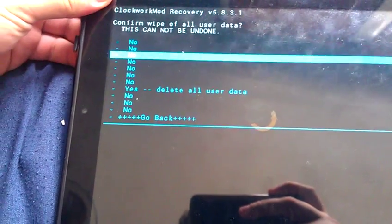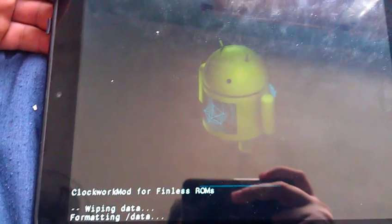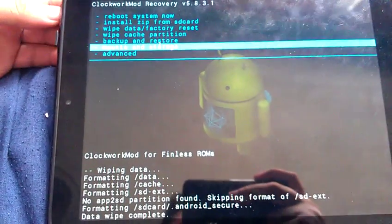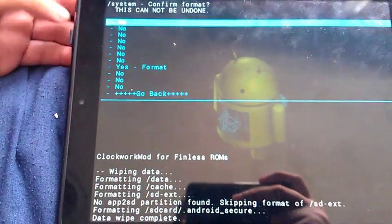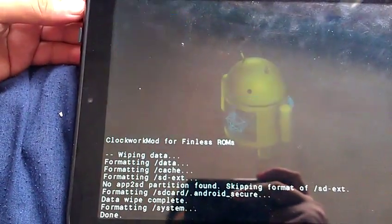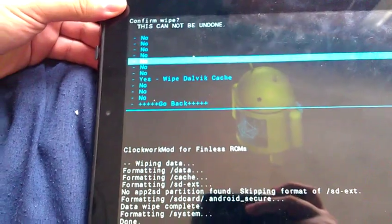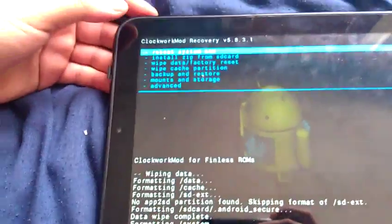I'm doing this very fast — remember to also unmount storage and format the system. Sometimes I also like to do a Dalvik cache wipe. That's optional but it can be done.